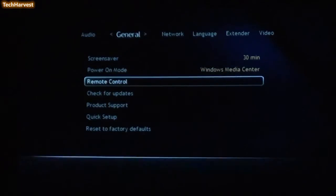You have the Remote Control options here — Remote Control Learning. It says the Extender Remote Control has the ability to control volume, mute, and power on or off of other devices you may have, such as your television or audio receiver. Let's go back to Cancel here.